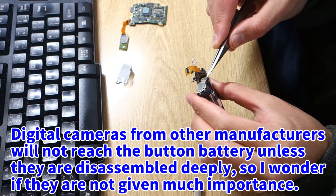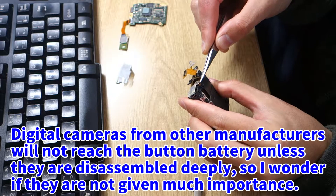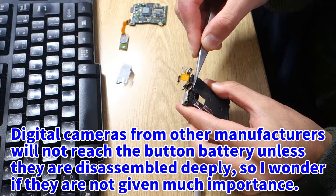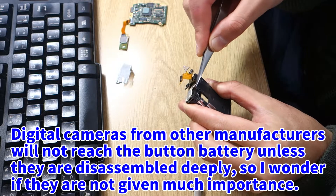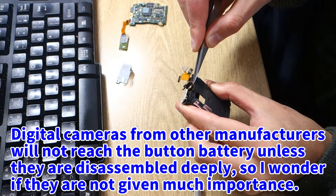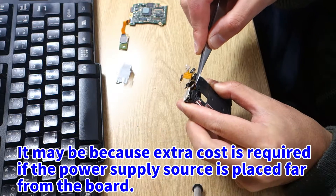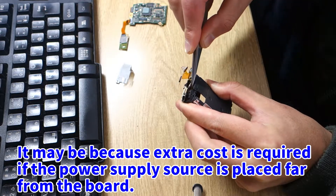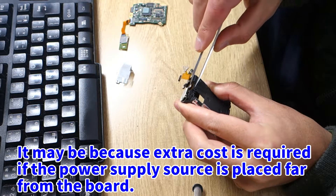Digital cameras from other manufacturers will not reach the button battery unless they are disassembled deeply, so I wonder if they are not given much importance. It may be because extra cost is required if the power supply source is placed far from the board.